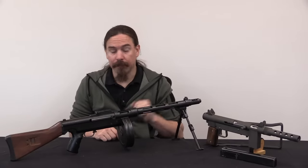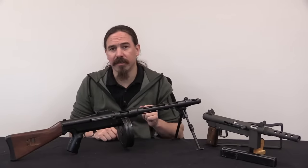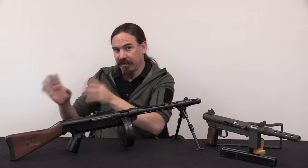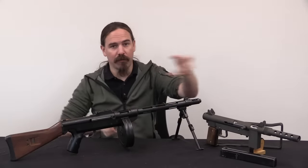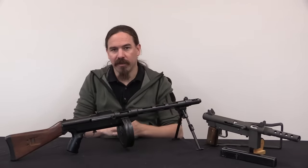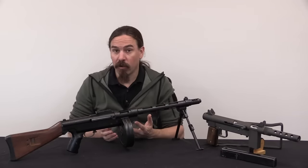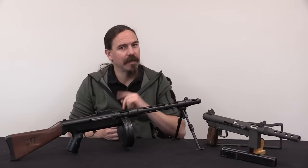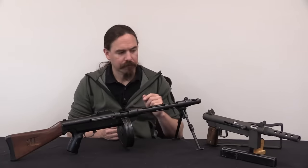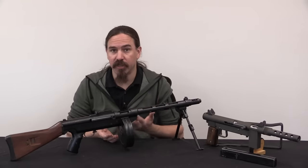Stemple got in trouble with the law. The details involve Stemple selling certain parts and other people selling other parts, and if you bought all the parts from all the people you could assemble a machine gun — or so the Feds claimed. The Feds went after people for conspiracy to sell illegal machine guns. This went to court for a number of years, and Stemple gave up his manufacturing licence — another critical element.